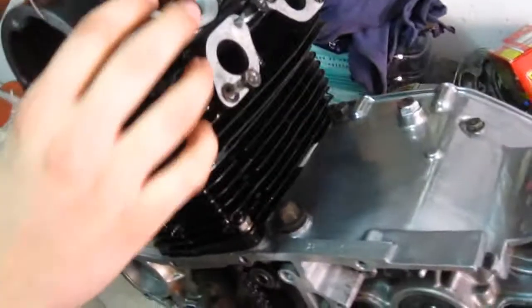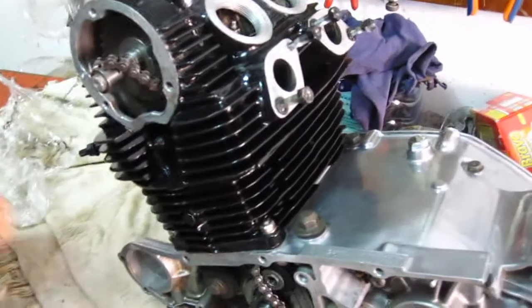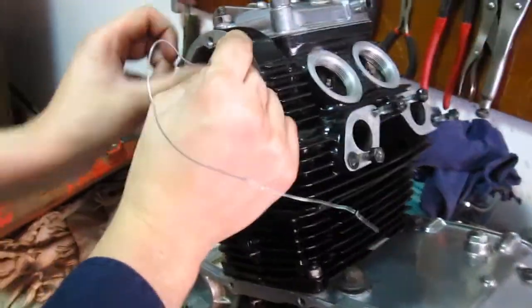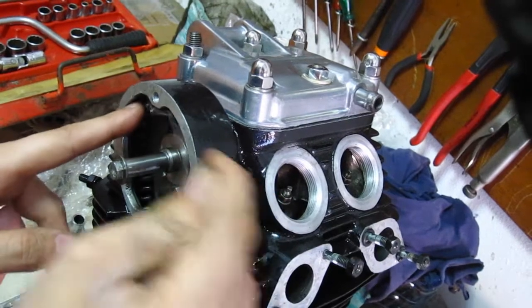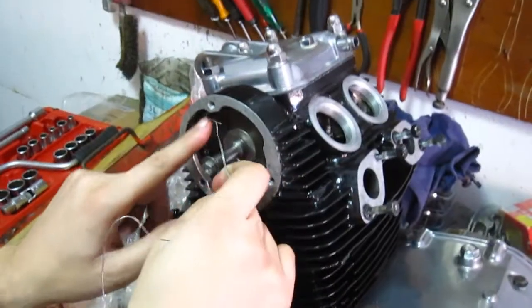I'm going to show you in this video the easy way. The first thing to do is tie a wire in the end of the cam chain and then tuck the wire through the cylinder base until the two ends of the chain get to the bottom of the cylinder.